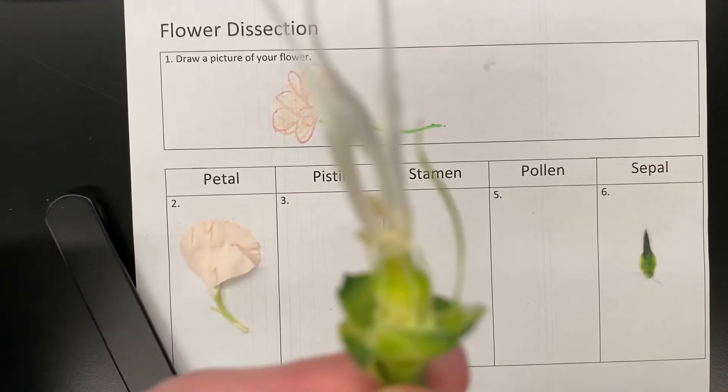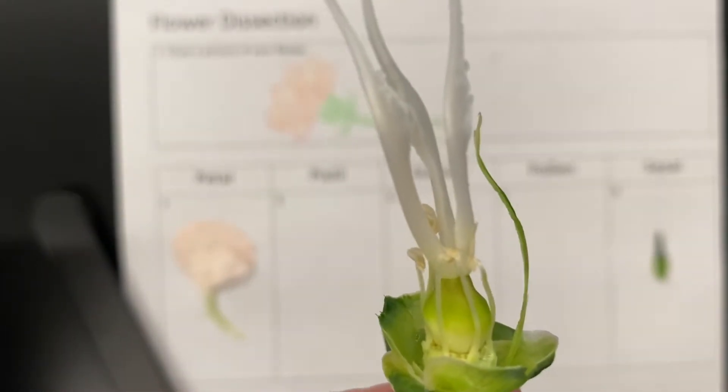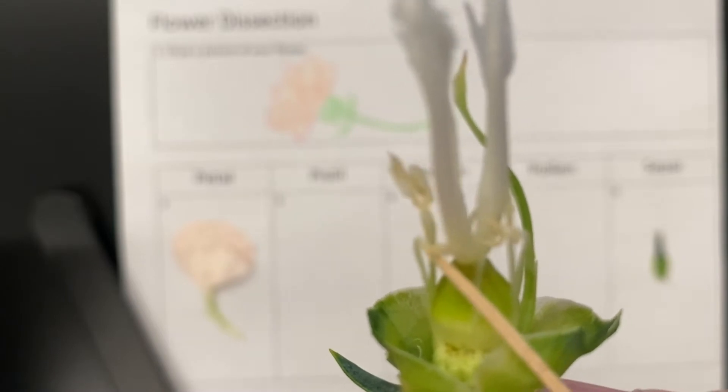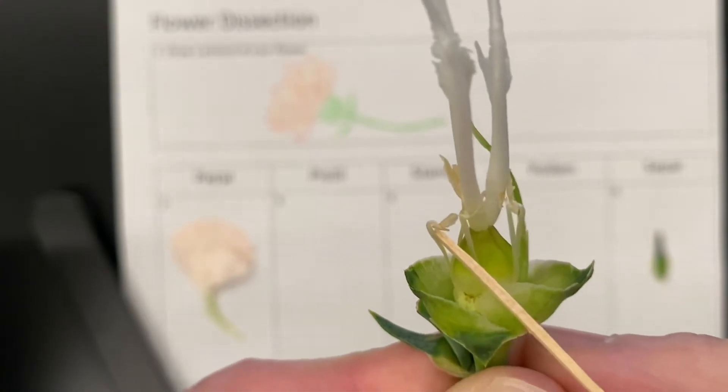I'm going to use a toothpick to point. There are these little teeny things that have little — they kind of look like a leaf at the end, a little round thing at the end. This is called the stamen. We're going to remove one of those, put it on here for stamen, and tape it down.